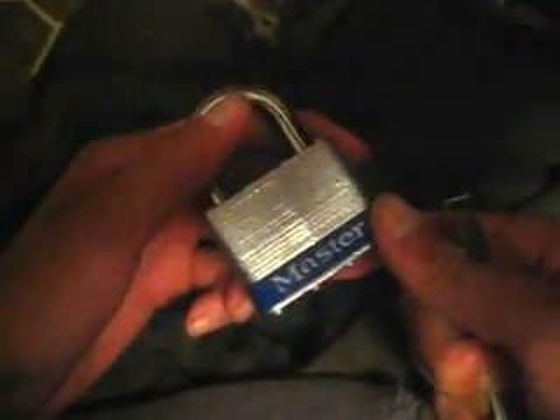Hey there guys, today I got a Master padlock — it's the laminated number five, number five D from the Master padlock series. Should be able to pick it open. Maybe if I can get my tension wrench in here — there we go.